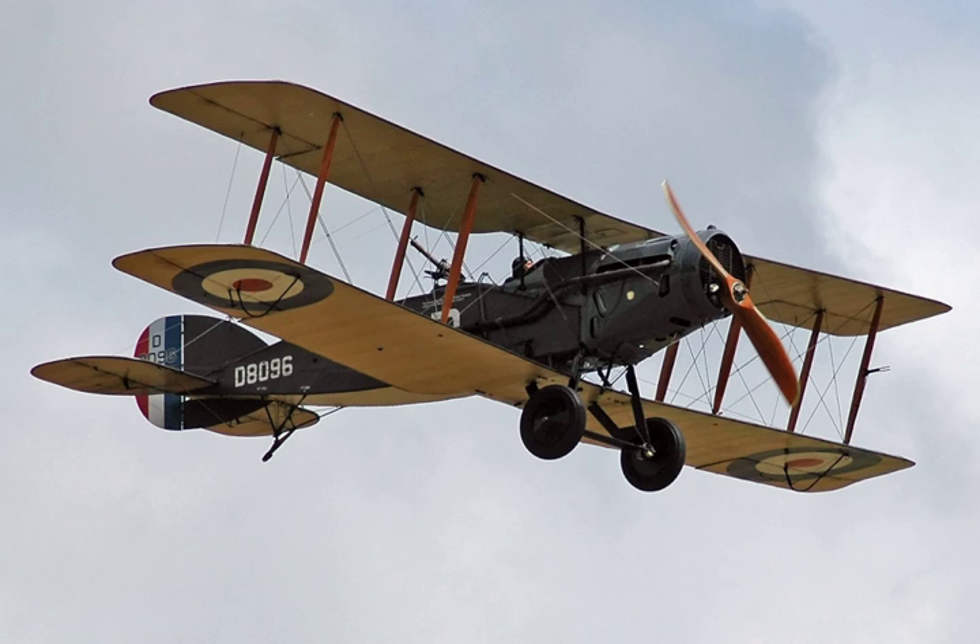In July 1917, the War Office decided to adopt the F-2B fighter as the equipment of all fighter-reconnaissance squadrons, leading to a significant increase in production. Despite the issuing of contracts for further large batches of aircraft, it was apparent that the rate of production could not keep up with demand. Perhaps one of the best-known flying aces to use the type was Canadian Andrew Edward McKeever and his regular observer L.F. Powell. By the end of 1917, McKeever had accumulated 30 shoot-downs of enemy aircraft, while Powell had achieved eight aerial kills while operating the fighter.